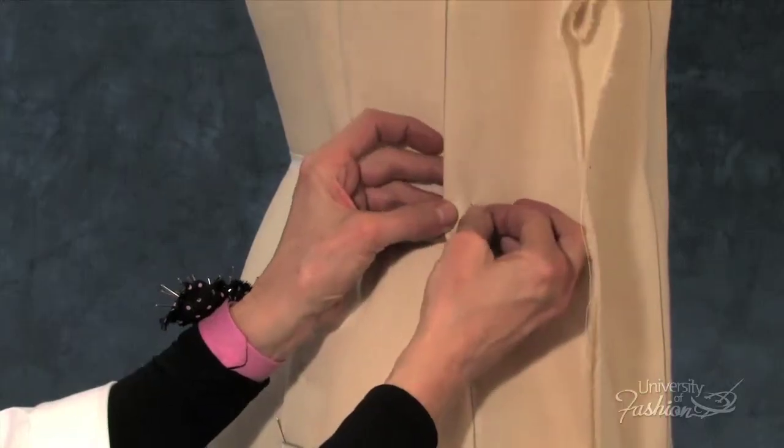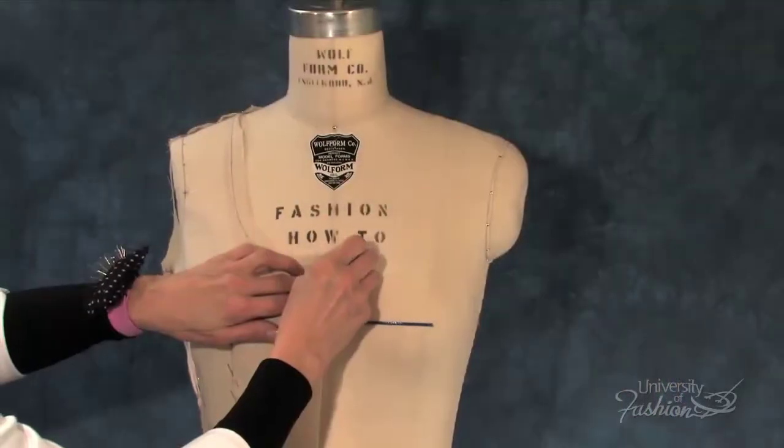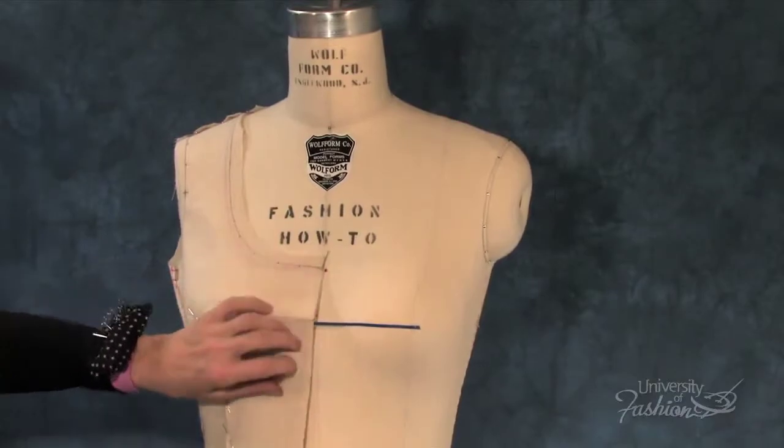We'll teach you the process of manipulating the fabric, fitting the waist for a contour silhouette, and then how to mark and true your muslin pattern.